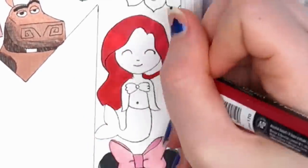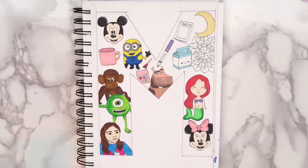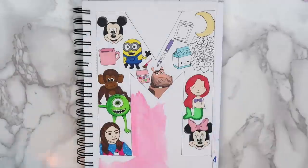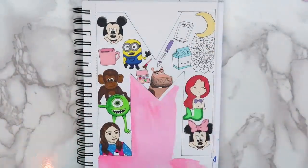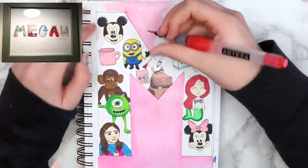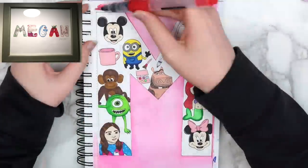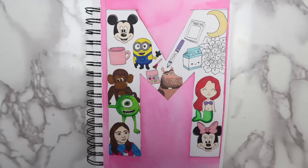I also did a cartoon chibi-type mermaid because there wasn't enough room for a full mermaid. I filled in around the M with a pink watercolor — we're just going to call it magenta because that's the only M color I could think of. This really reminds me of art I used to have in my room when I was little, where they make each letter of your name out of something that starts with that letter. It might be fun to do one of these for each letter in your name.